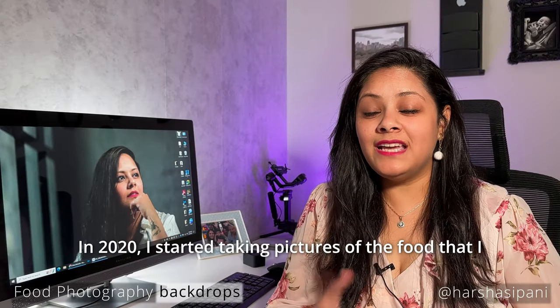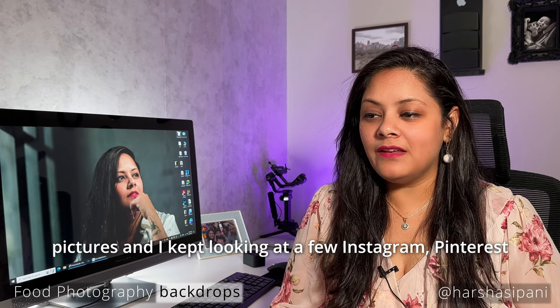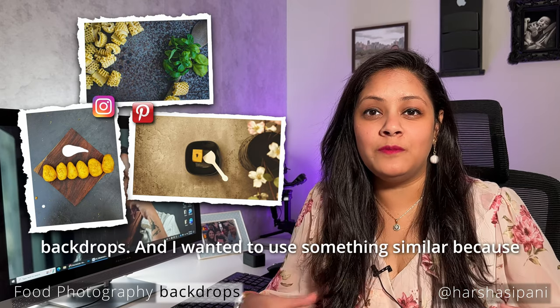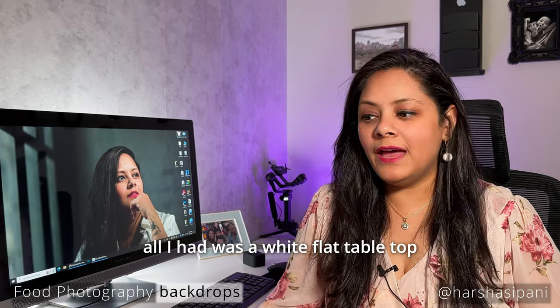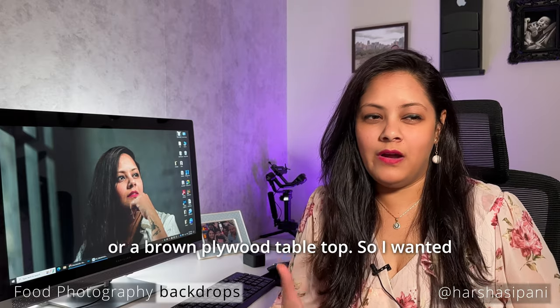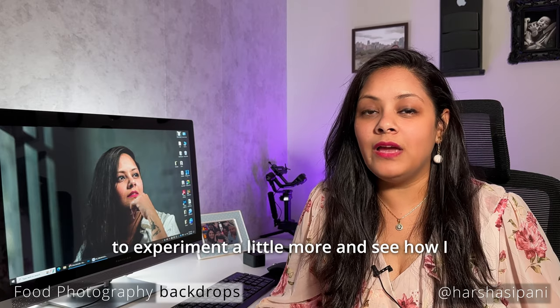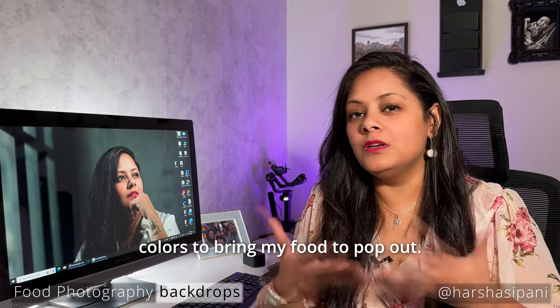In 2020, I started taking pictures of food that I created or made. I kept looking at Instagram and Pinterest posts and I saw those beautiful backdrops. I wanted to use something similar because all I had was a white flat tabletop or a brown plywood tabletop. I wanted to experiment and see how I could create those textures and different colors to make my food pop out.